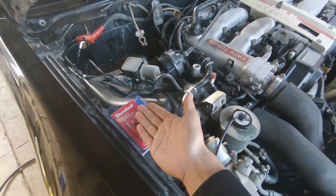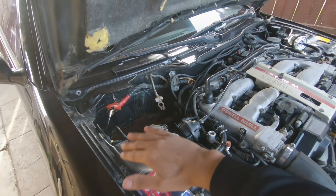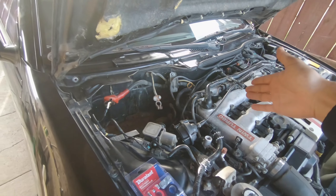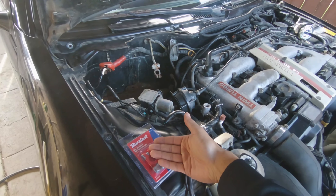Connection is good, terminals are good — that eliminates that. Then we'll move on to the next possible suspect, which might be the starter. But let's go ahead and install these first.